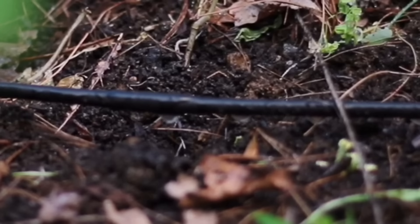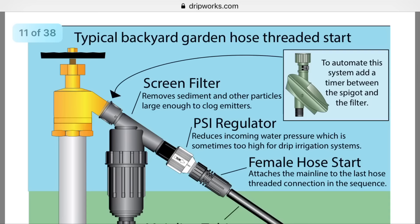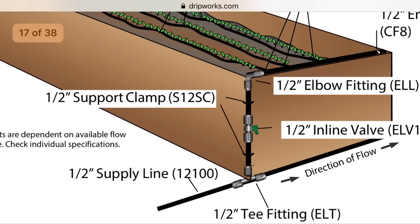You can also set it on a timer. One of the most important aspects is that with drip irrigation, you're not getting the foliage of the plants wet, which is really important — overhead watering can actually promote disease. Now most kits will come with a screen filter, a PSI regulator, and a female hose adapter. Later in the document, there's a great diagram of a raised bed with drip irrigation installed, and this is the plan I'll be following.